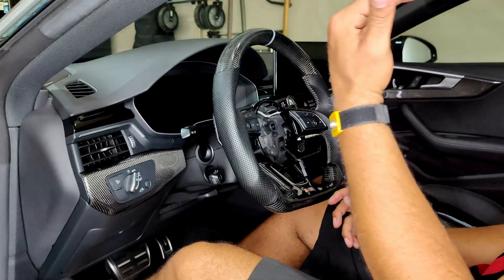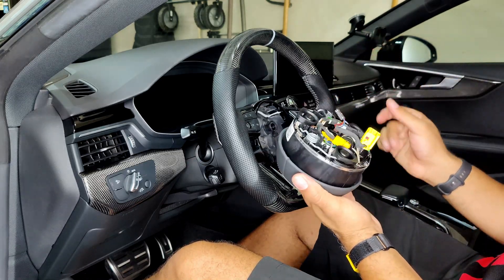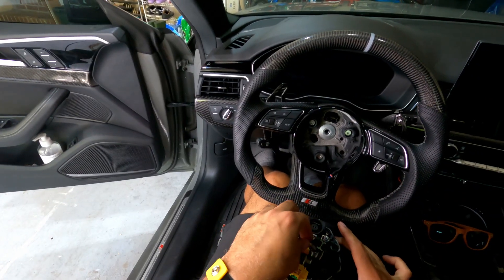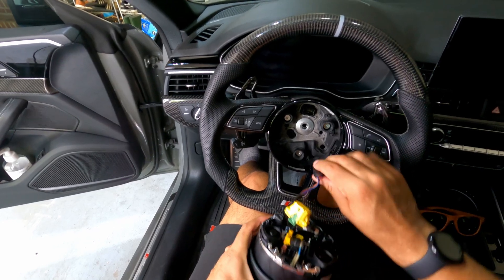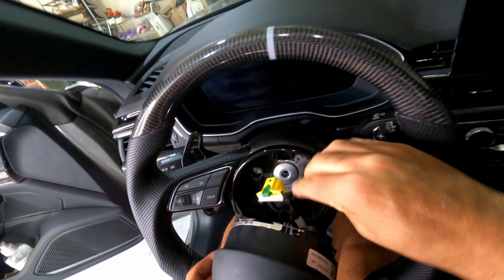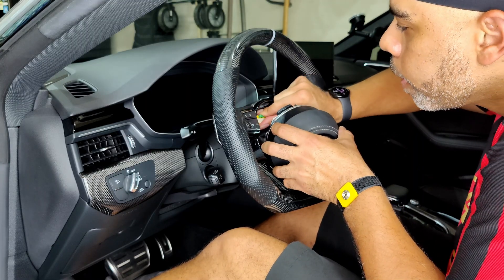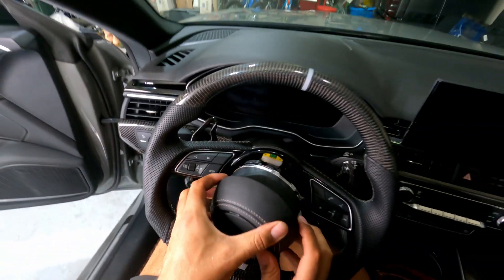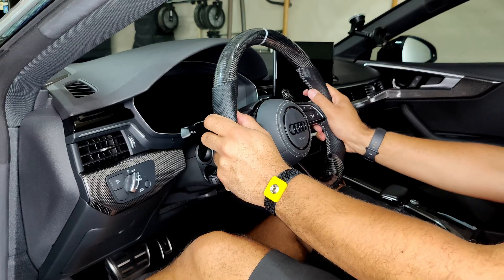I'm back with the new airbag cover. We're going to slot it in — first thing is to hook up these connectors. The battery still needs to be unplugged while we do this. I'm feeding this into the slot, pushing it in, then sliding it in. Once that's there, we should be able to center it and click it in.